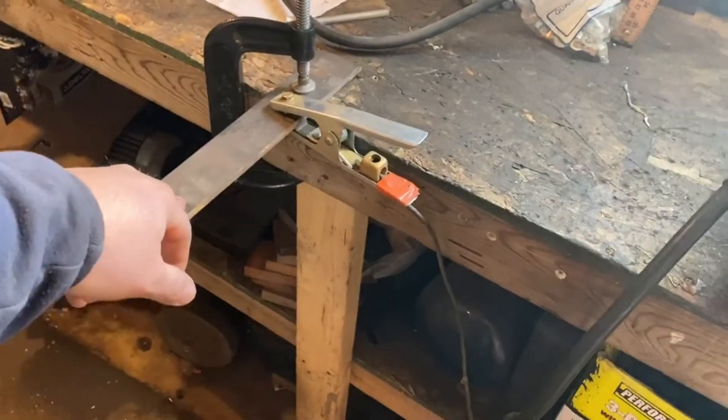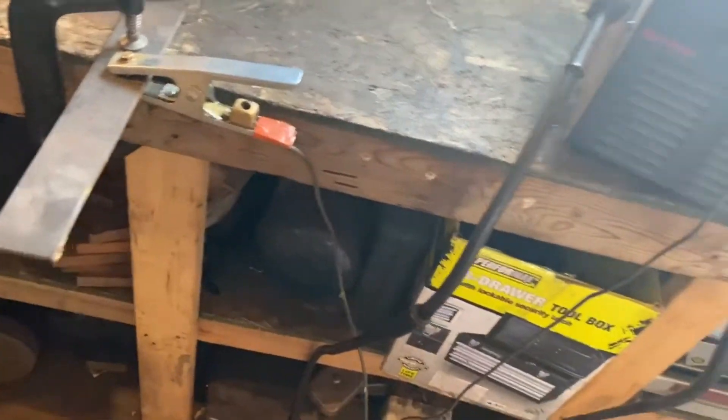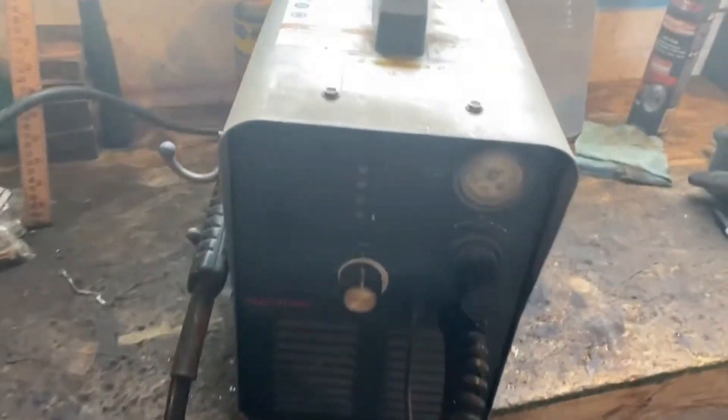So a buddy of mine at his work, they had this plasma cutter and they said they had some problems with the torch — didn't always want to fire up. Air seems to be going through it, but it doesn't want to seem to fire off. I was doing some testing here; I was going to see if I could at least get it going to some degree on a piece of quarter inch, but she just didn't want to go.